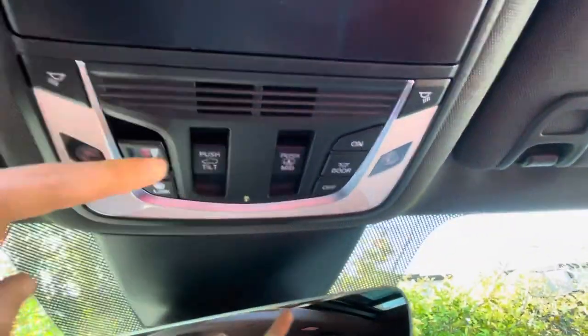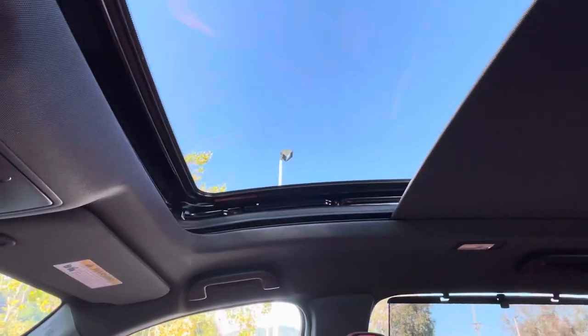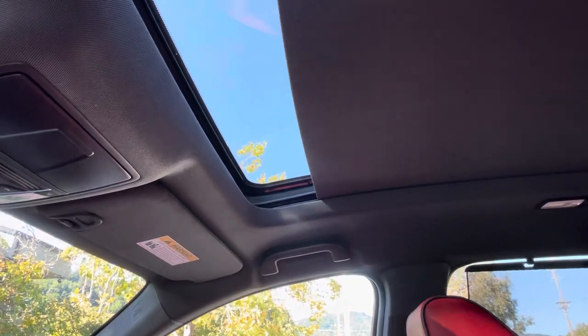And same for closing it. And that's the operation of the sunroof in the 2024 Acura MDX.